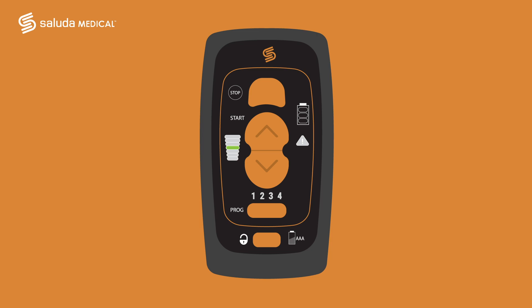When you stop your stimulation, one green bar will remain lit. The level that remains lit indicates the intensity level you had when you turned your stimulator off. To turn your stimulation back on, just press the up arrow button after turning your remote on. The stimulation intensity will gradually ramp back up to the same level where it was before you turned stimulation off.